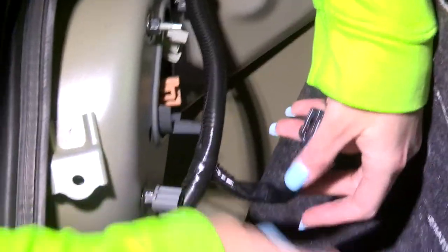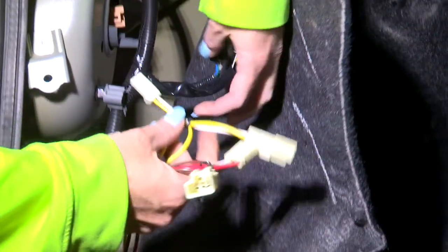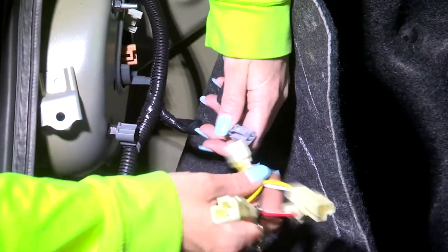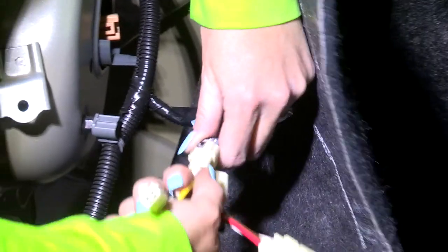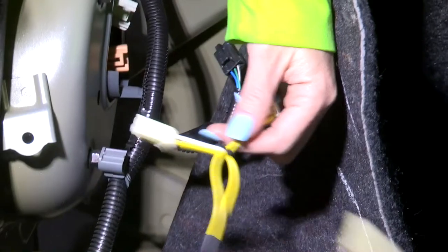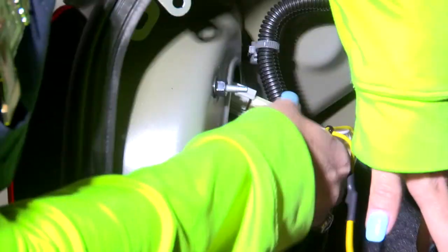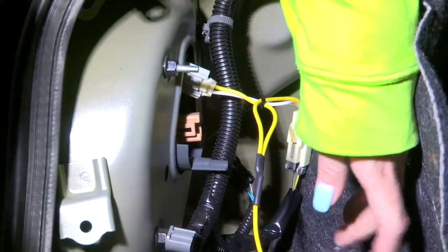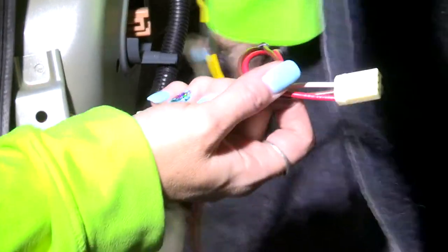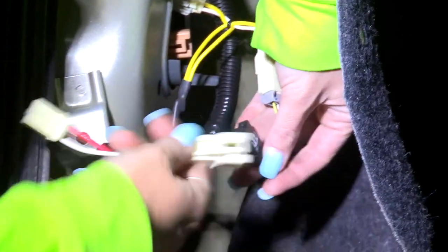Once we have these slid out, you're going to see that we have a yellow, and a red and brown. The yellow one connects with the yellow one on top — you push it in until you hear a click. Then take the other side and push it in until you hear a click as well. We're going to do the same thing with the red and brown connector.